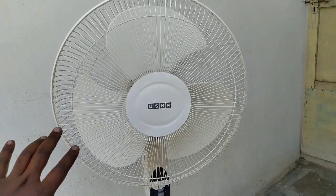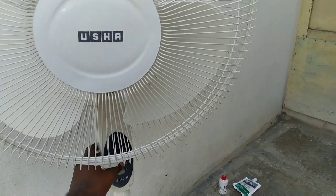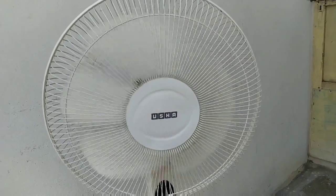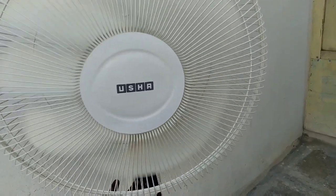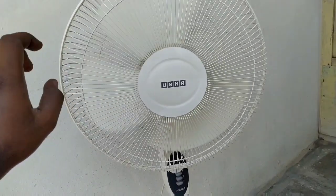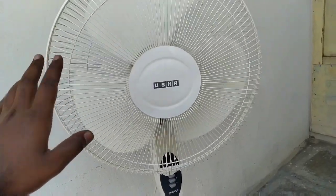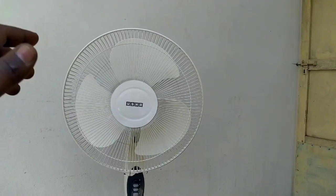So now I am going to test the sounder. So now I am going to test the sounder. Friends, grease has been applied.